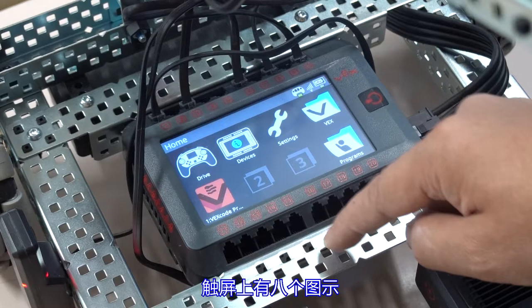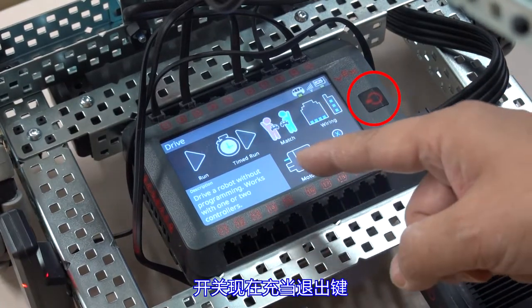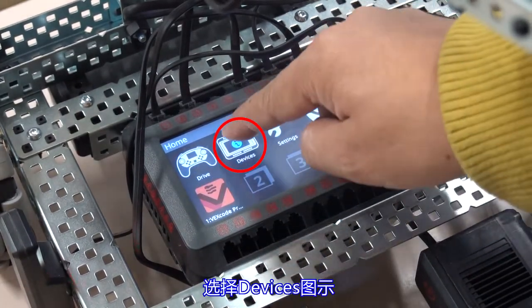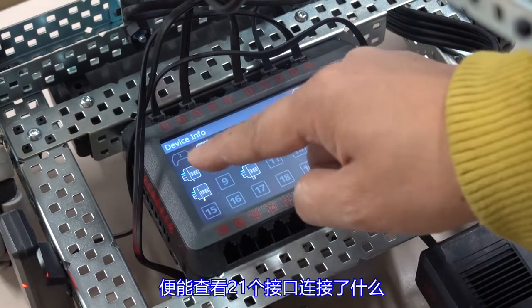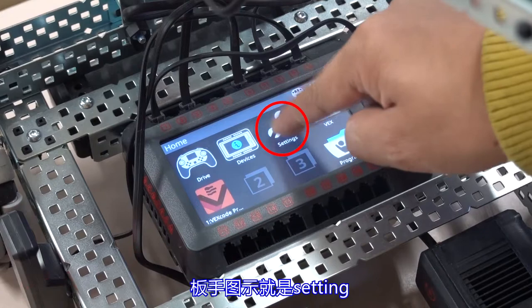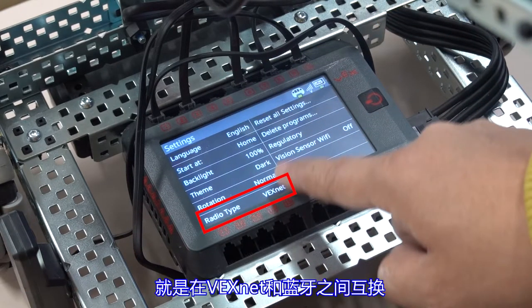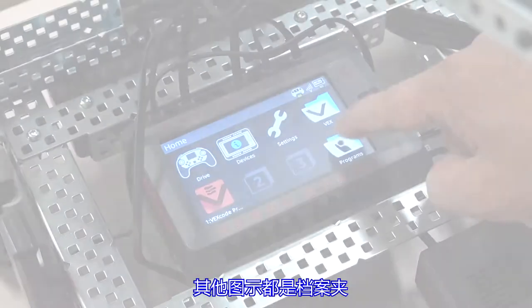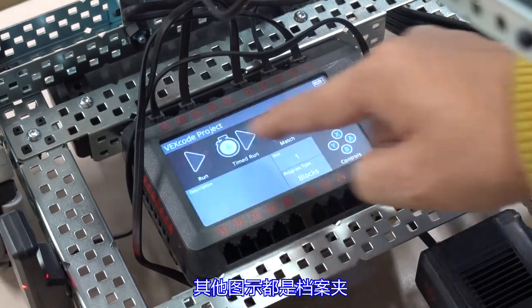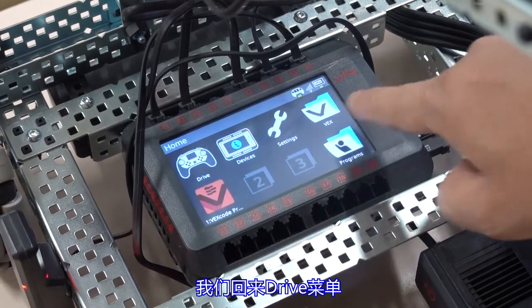There are eight icons on the touch screen. The most commonly used is the drive icon, where programs can be run. Select the device icon to see what is connected to the 21 ports. The wrench icon is for settings — the wireless connection can be changed here, to switch between VEXnet and Bluetooth. The other icons are folders, used to store different programs.